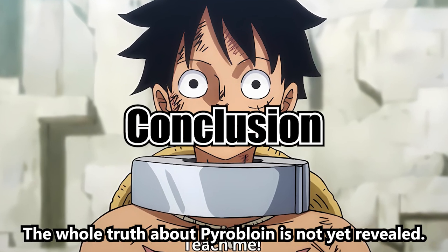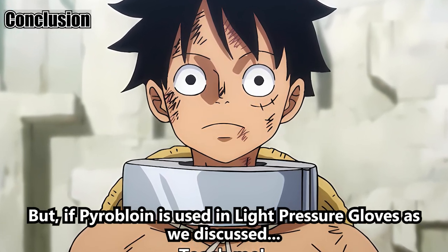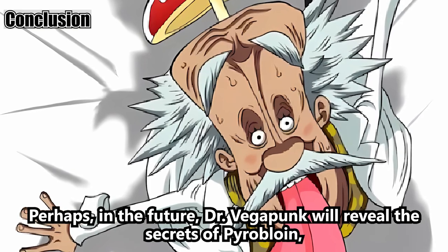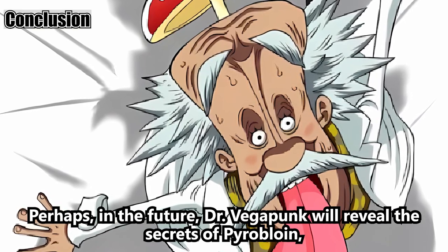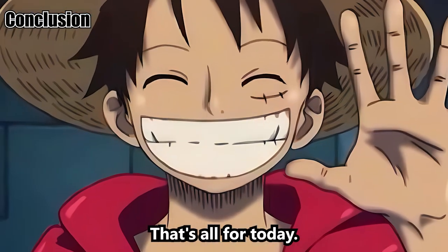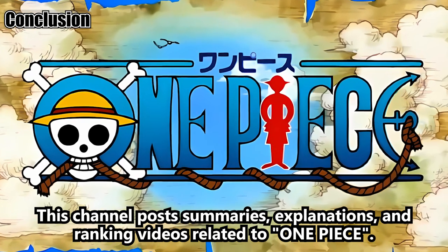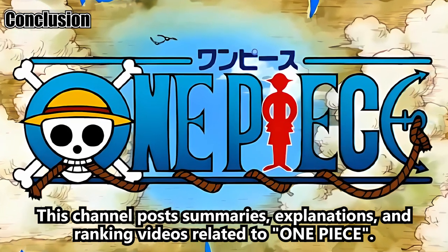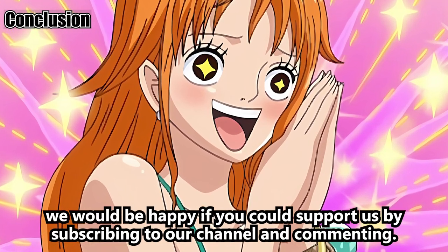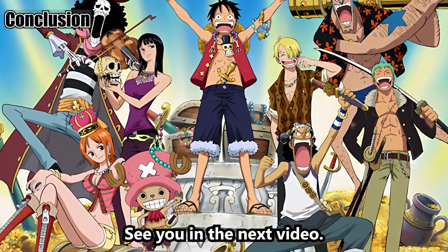The whole truth about pyrobloin is not yet revealed. But if pyrobloin is used in light pressure gloves as we discussed, perhaps in the future Dr. Vegapunk will reveal the secrets of pyrobloin, the Pong Glyphs, and the sinker mystery of ability users. That's all for today. This channel posts summaries, explanations, and ranking videos related to One Piece. If you like One Piece, we would be happy if you could support us by subscribing to our channel and commenting. Thank you for watching till the end. See you in the next video.